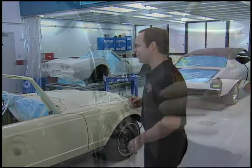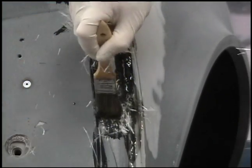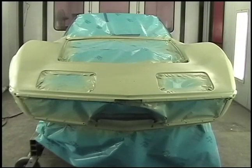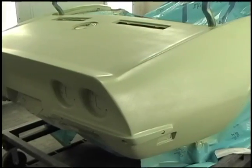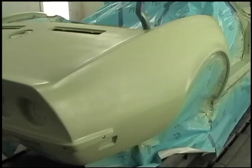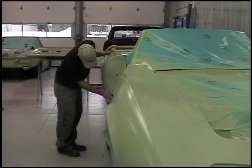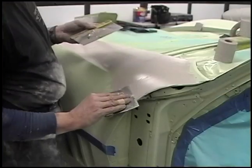Let me show you what we did with Larry's L88. Once all the fiberglass work is finished on the car, we put the entire car into epoxy primer. That does two things: it holds down the strands of fiberglass — a really good characteristic of the epoxy — and secondly it provides a nice base to work off of, so we can do our filler work on top of that.